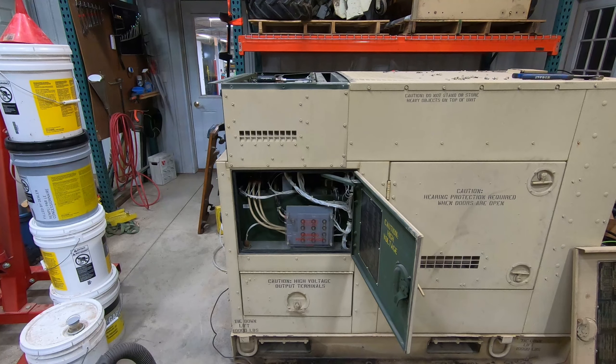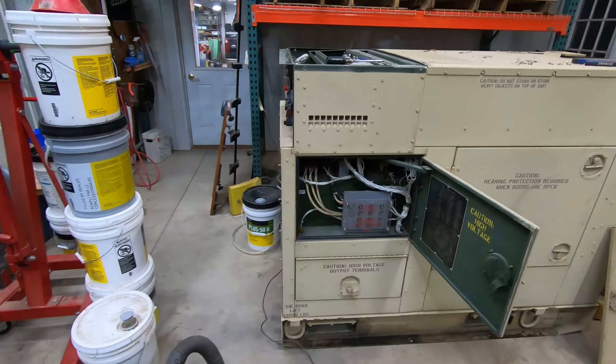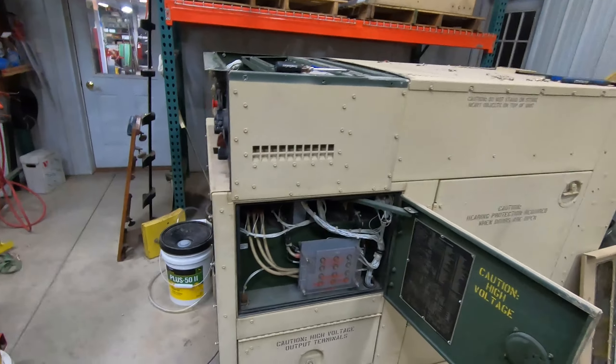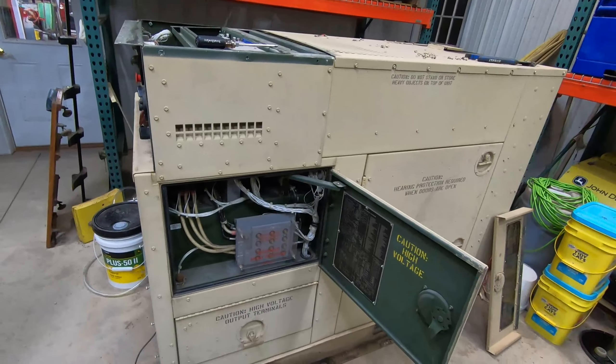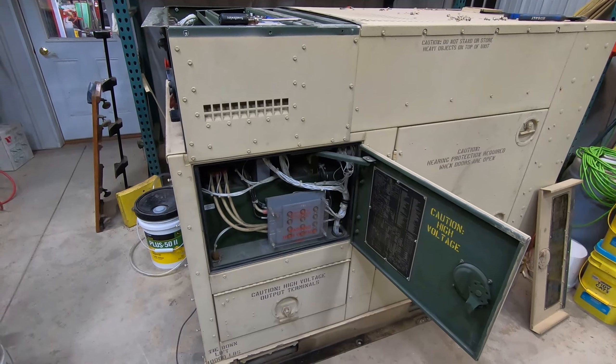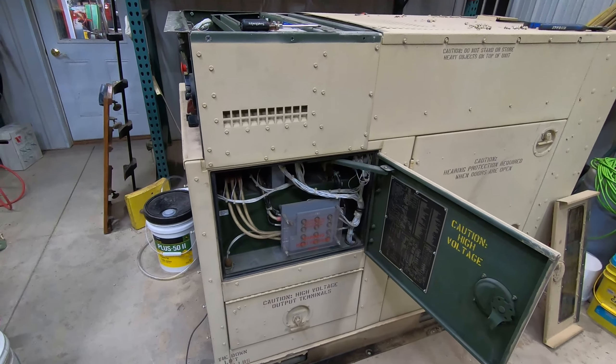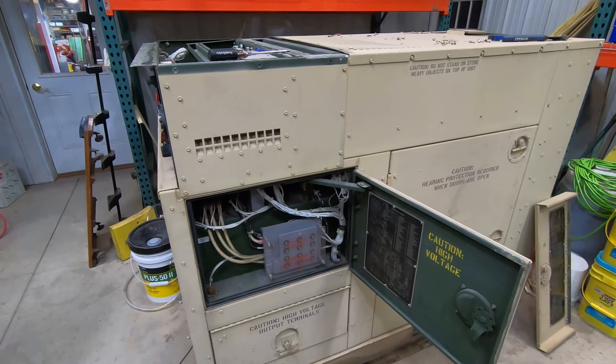Here's something a little different. This is my MEP 804 — you've seen me use it in past videos. I'll take it off the camera tripod here. I went to go hook it up just to do a six-month test. I normally start it and run it for 30 minutes to an hour every three to six months just to test everything out, because this is basically a backup to a backup.